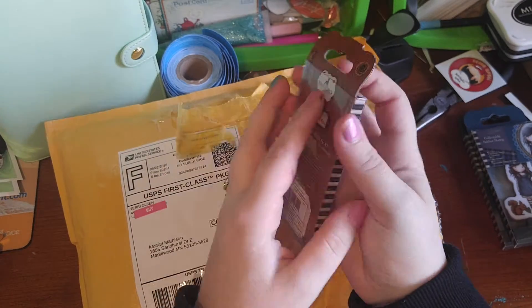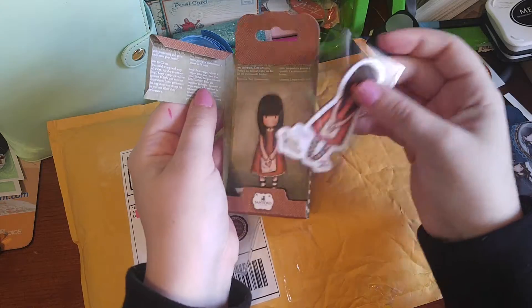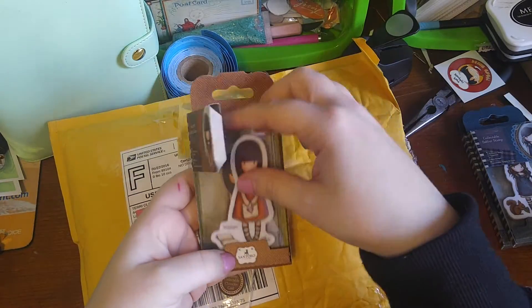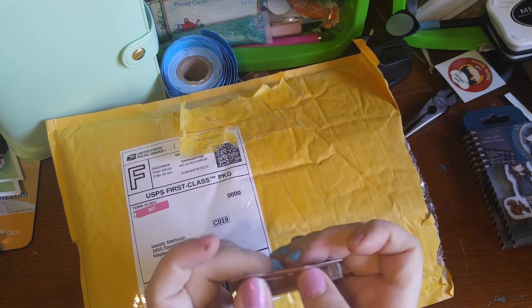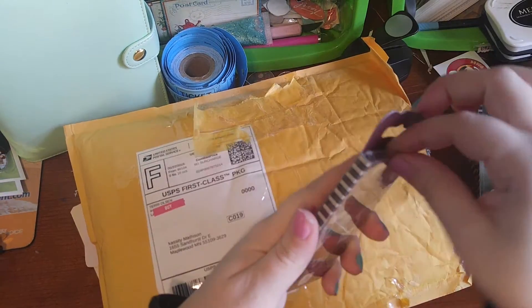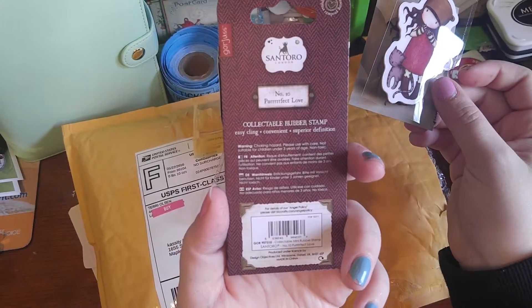And this one is number 9 — I Gave You My Heart. There's a little collector's card that comes with it. Me and Lindsay have that in common; she really likes the Julie Nutting ones too apparently. So she kind of knew what I would like because we both love these little dolls. I love doll stamps and I love using my pattern paper and mixing and matching everything to kind of get a different look. And this one is number 10, Perfect Love.